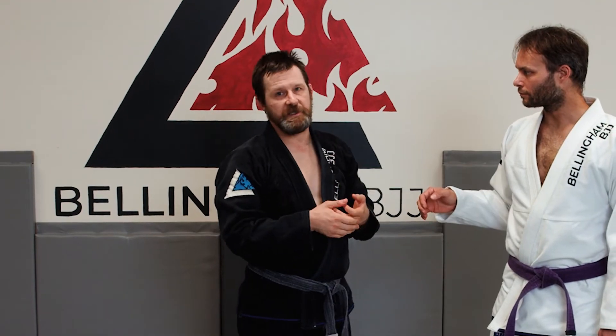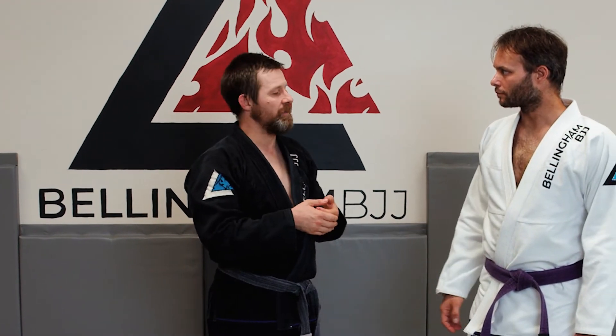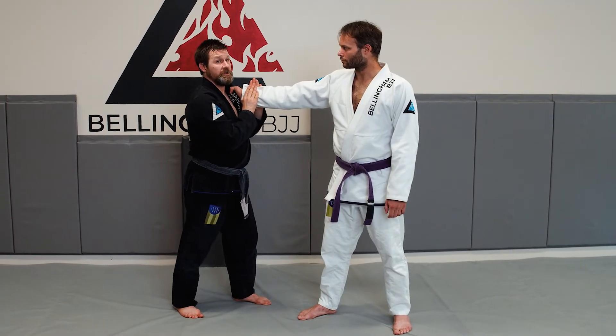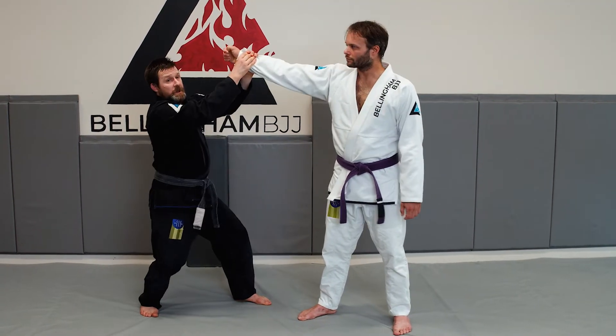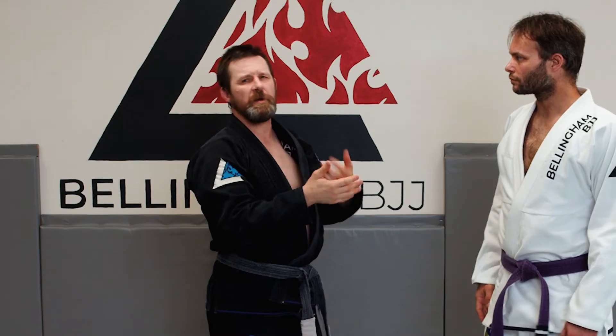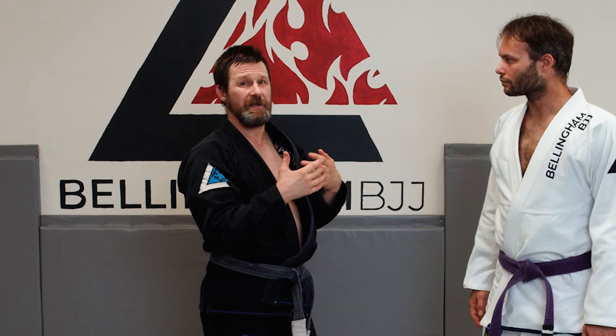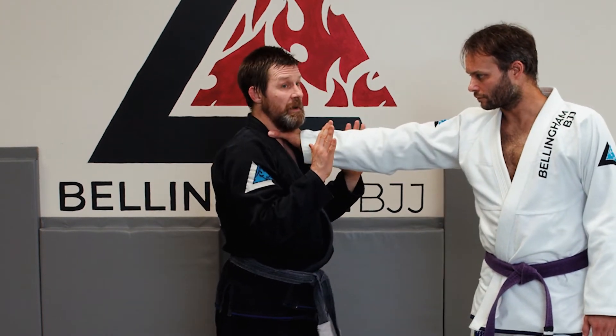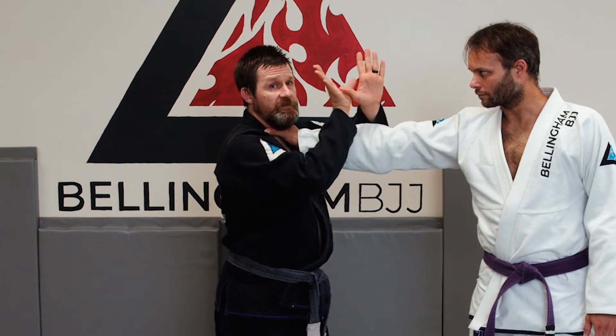Sometimes physical freaks exist — genetic freaks who aren't normal. So sometimes two hands on one isn't enough, but two hands on one plus the weight of a body is often going to be enough. We'll talk about what happens when we can't get his hand off us — like that 99th percentile guy in just a second. But if he has his hands on you, job one is to get the hands off you.